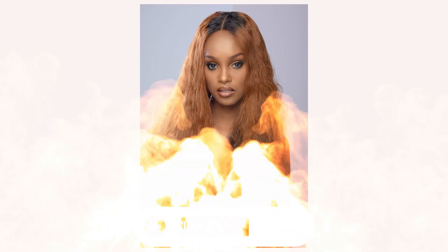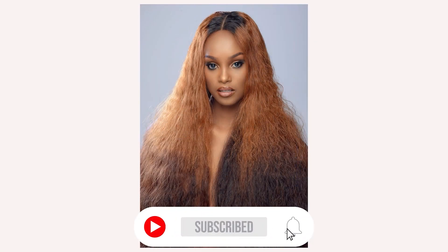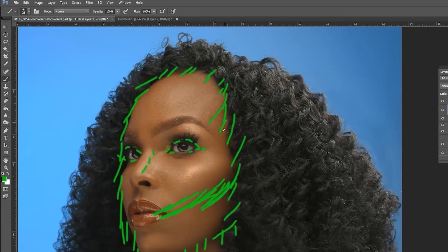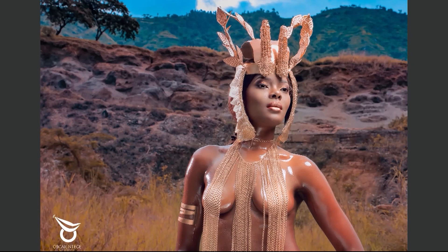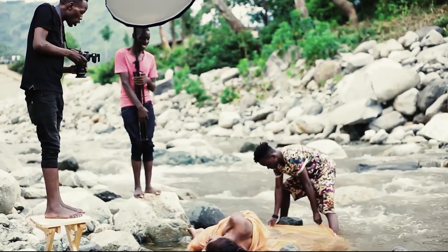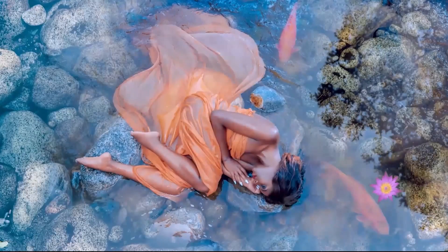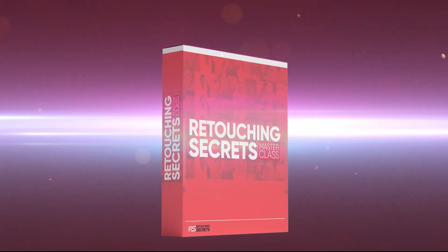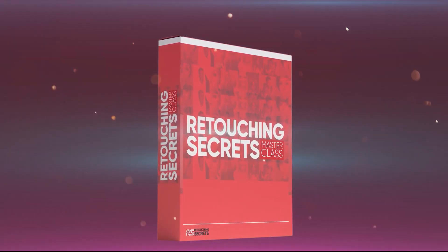Before we dive into this video, please take a minute to subscribe to this channel, give this video a thumbs up, and of course leave comments below of what exactly has resonated with you. And if you're a beginner photographer or even an advanced photographer and you want to take your retouching to the next level and master retouching, create those high-end fashion magazine quality images, click the first link in the description below and join the retouching secrets masterclass today.